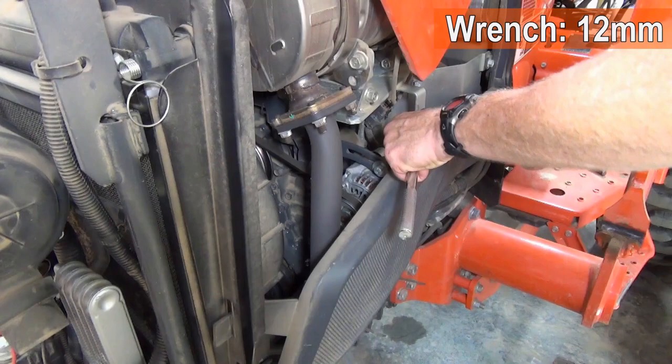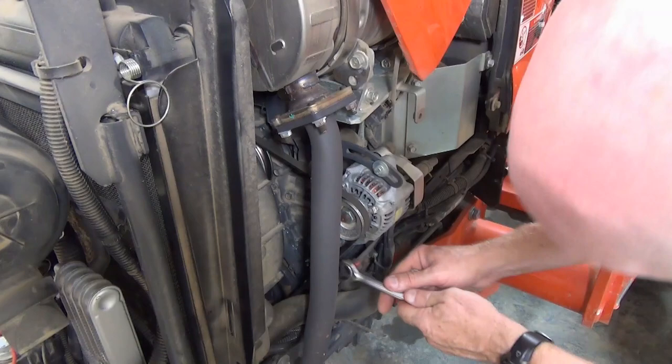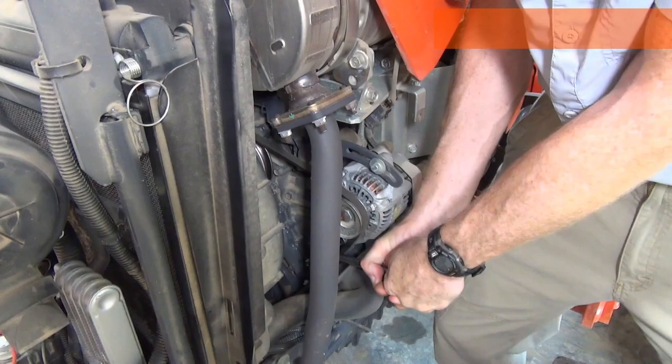Remove the side panel using a 12 millimeter wrench. Loosen the top bolt on the alternator, which also requires a 12 millimeter wrench. Loosen the bottom alternator bolt with a 14 millimeter wrench.